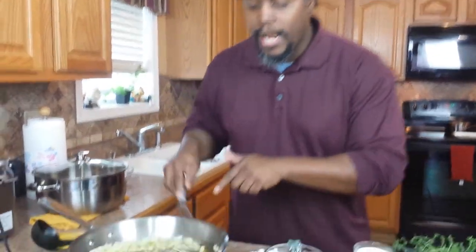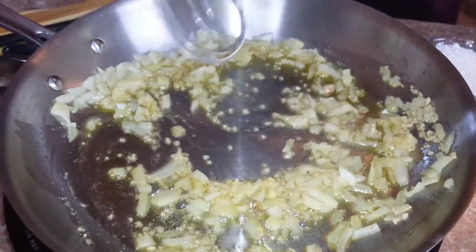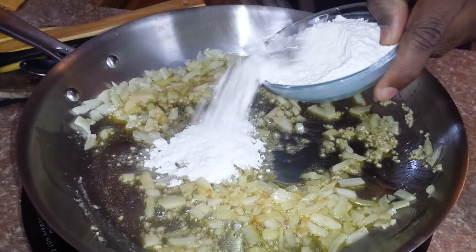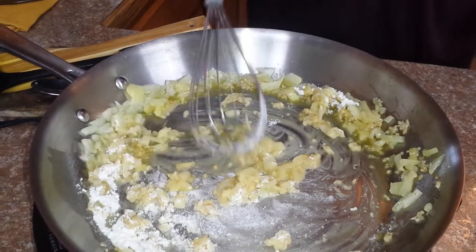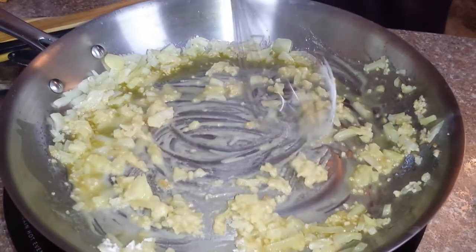What's up fam? Look here, what I got going — I got some olive oil, about a tablespoon of butter, some onions in here and some minced garlic. Now what I'm gonna do, put a little flour in there, cause I'm about to make a roux. Get this moving around a little bit, cause what I'm trying to do is thicken it.